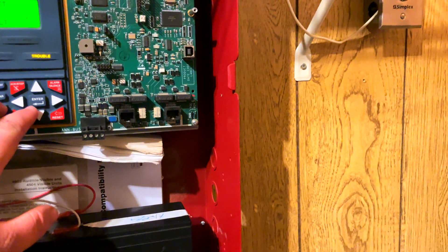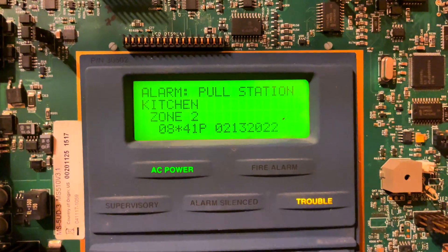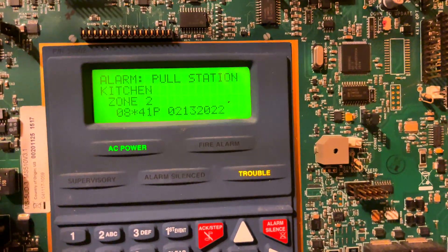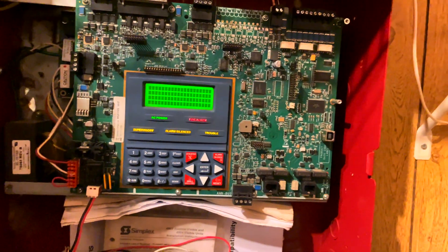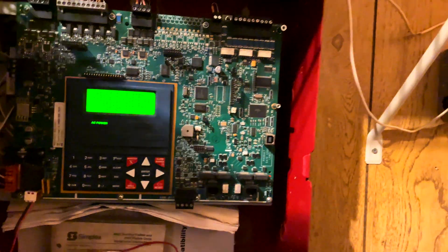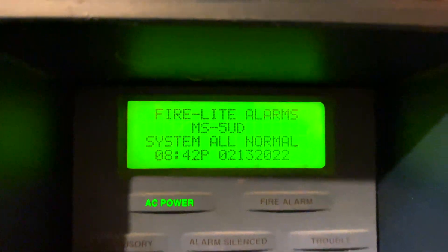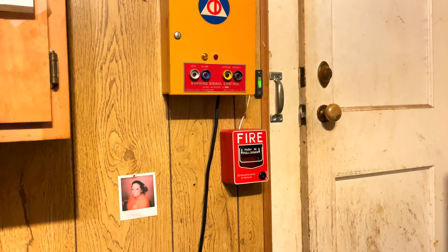Now, we'll go to escape, and then the result is the garage and kitchen worked, obviously. We'll hit reset, and system all normal. I'm not going to test the key station because I tested that last system test. All right guys, that's going to be it for now. Thanks for watching.